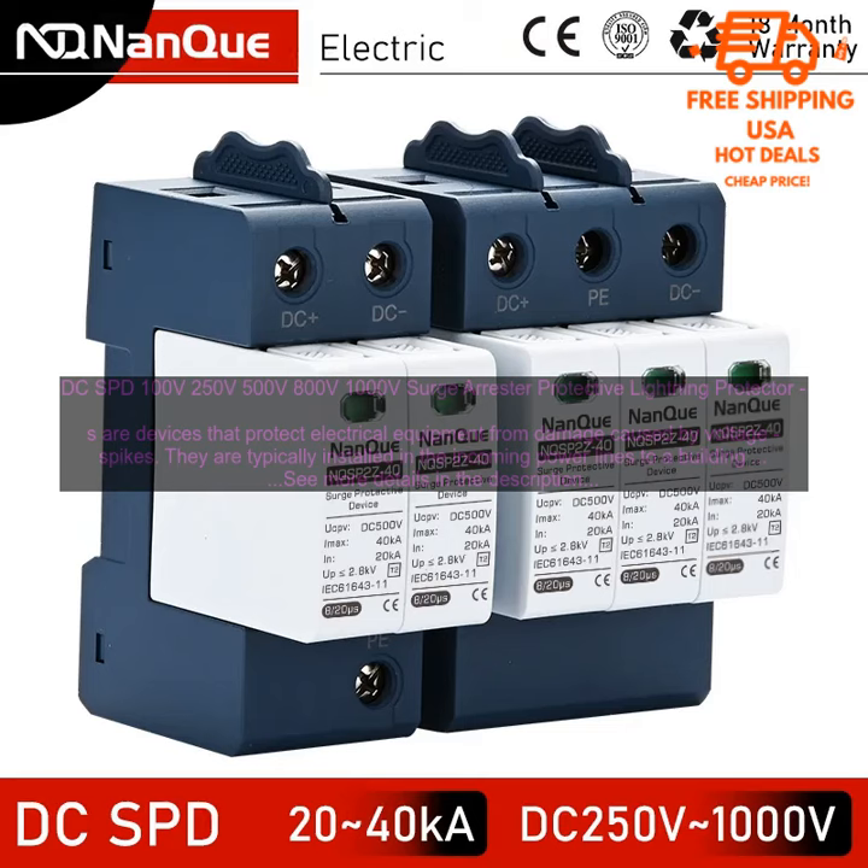DC SPD surge protectors — available in 100 volts, 250 volts, 500 volts, 800 volts, and 1000 volts — are devices that protect electrical equipment from damage caused by voltage spikes. They are typically installed in the incoming power lines to a building or piece of equipment.